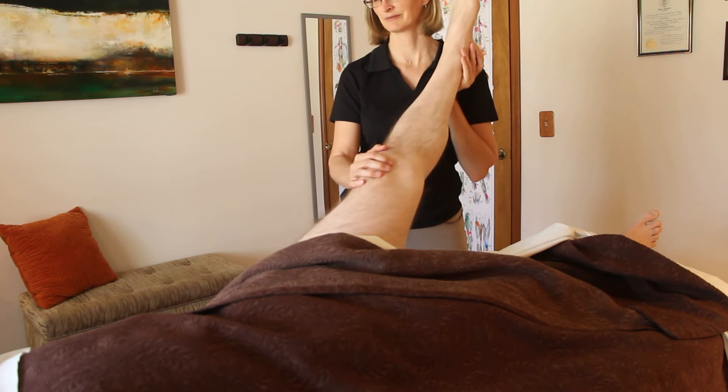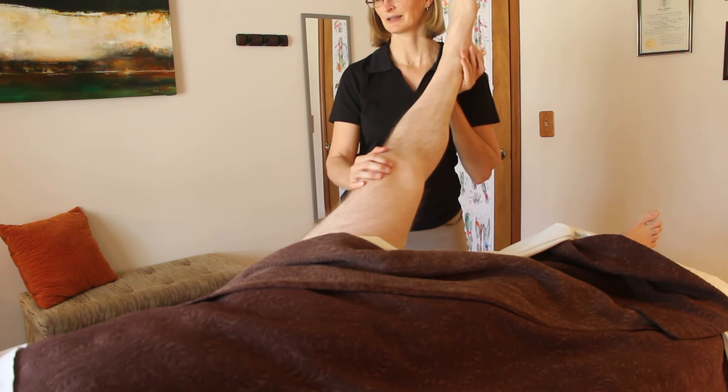And once more — press down, big breath in, and loosen.